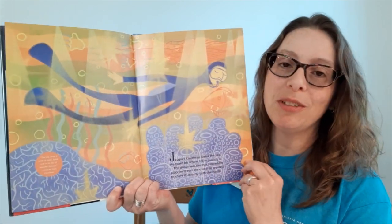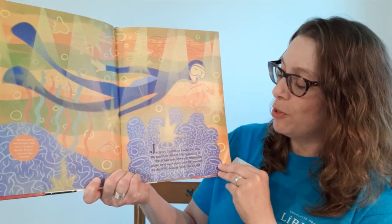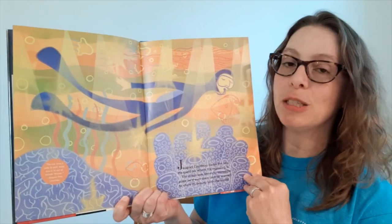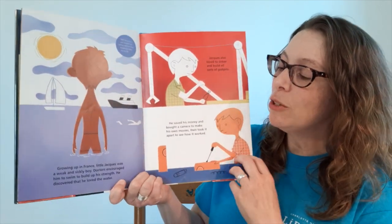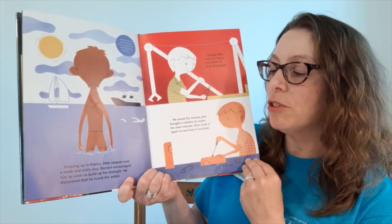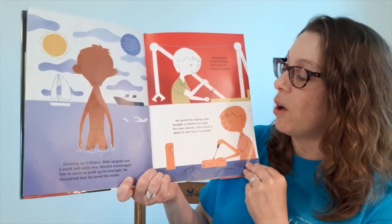Jacques Cousteau loved the sea. He spent his whole life exploring it. The ocean was the most incredible place he'd ever seen, and he wanted to share its beauty with the world. Growing up in France, little Jacques was a weak and sickly boy. Doctors encouraged him to swim to build up his strength, and he discovered that he loved the water.